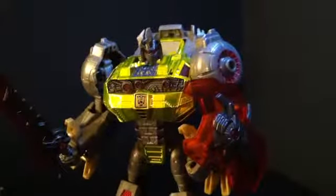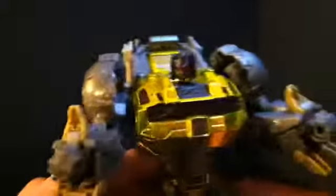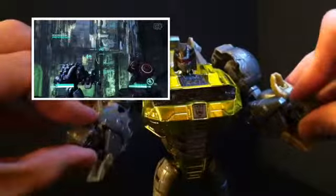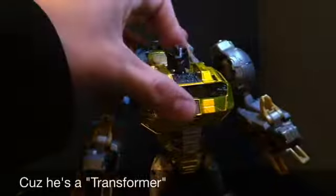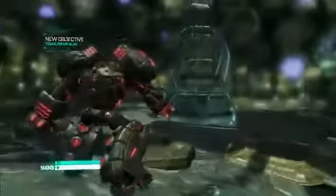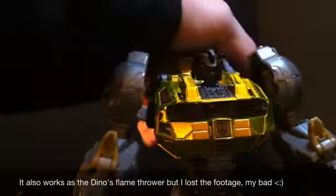Last but not least, kind of the gimmick of this figure — a lot of people just said 'oh it's just a light-up feature,' but really it's his rage mode. In the game, each character had their own special ability: Optimus had airstrikes, Jazz had grappling, Cliffjumper had invisibility, Mirage was angry at Cliffjumper. Grimlock's special ability was to transform — to do that you had to go God of War on everyone and kill enough enemies, then he goes full rage mode, which lights up the eyes. If you get the angle just right, you get the lights to light up the eyes. I kind of like it.